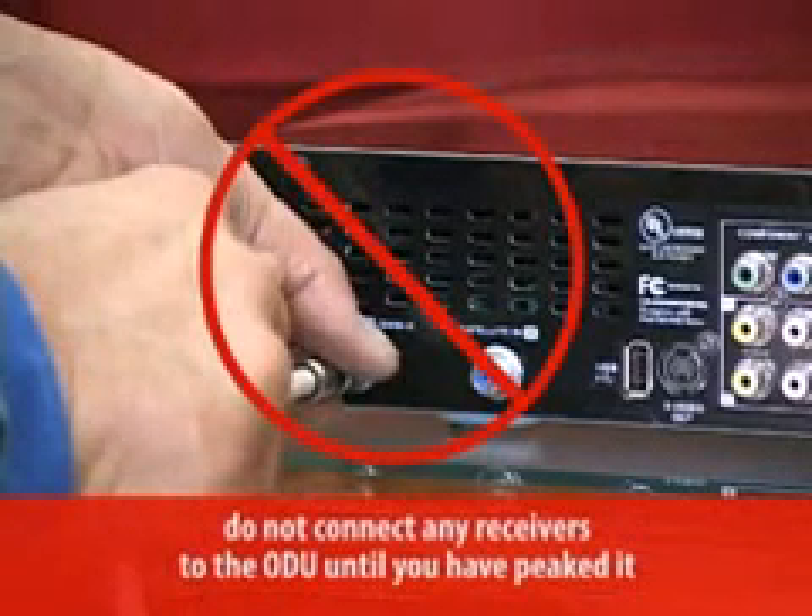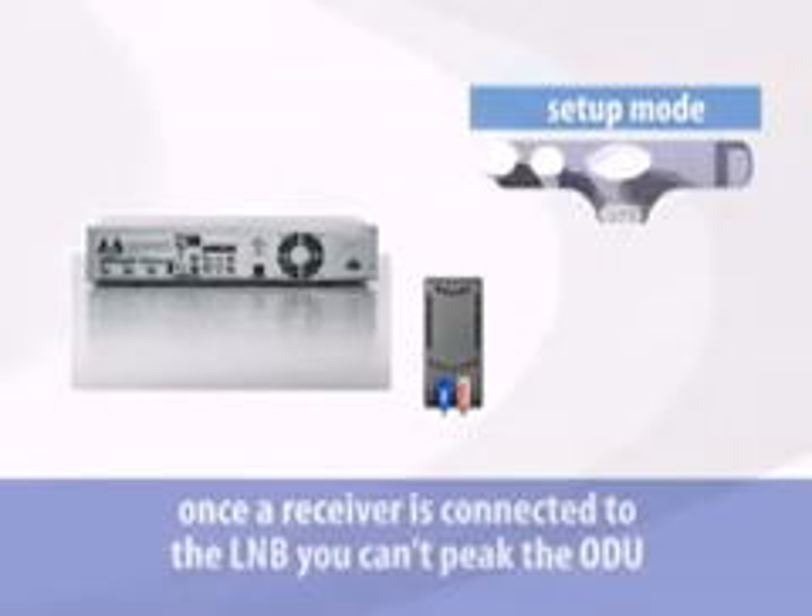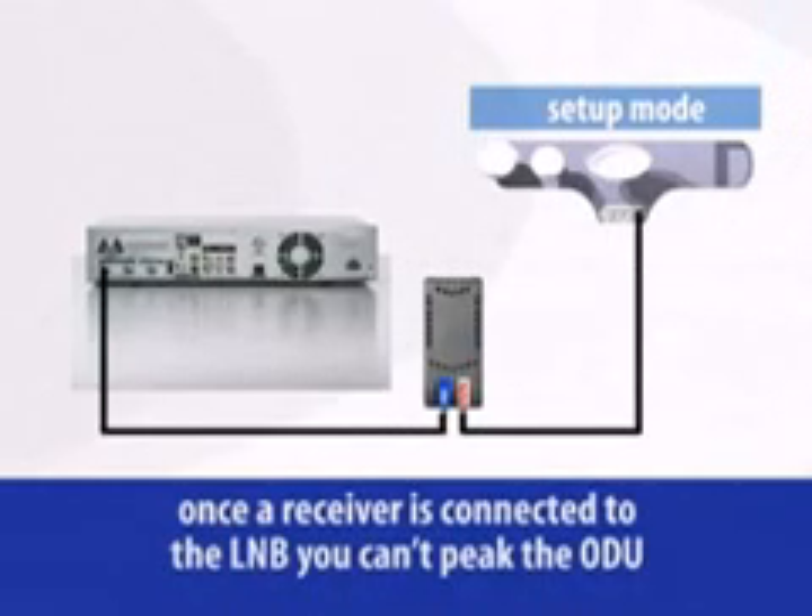Don't connect any receivers to the ODU until you've peaked it. Once the receiver is connected, the L&B is switched out of setup mode and you can't peak the ODU.